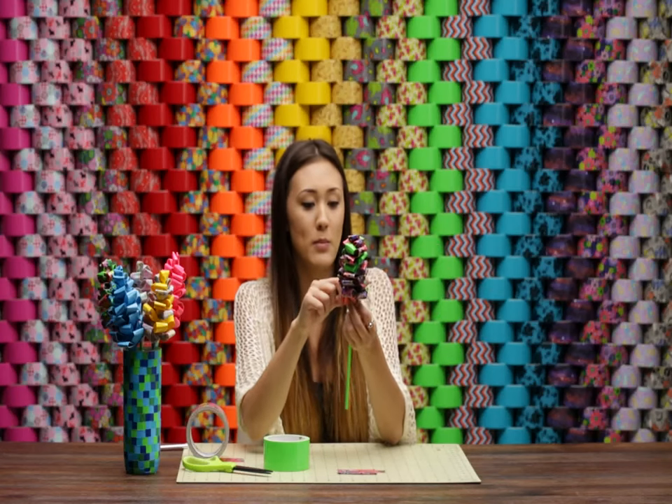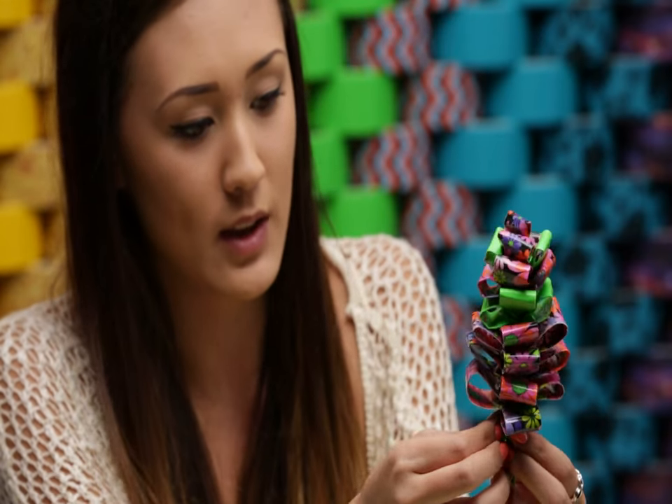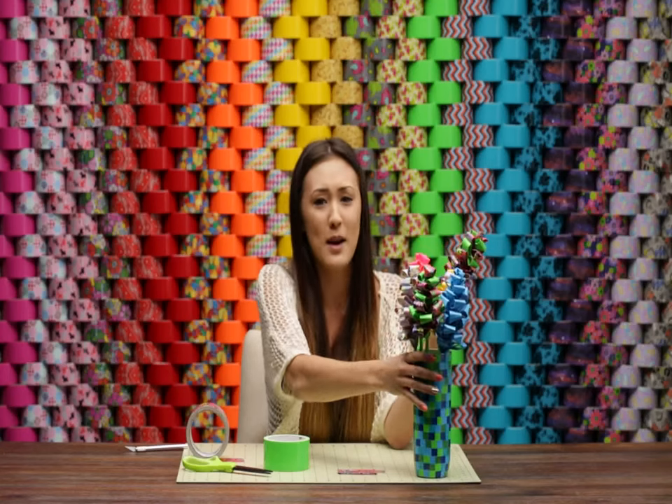If you want to clean up the bottom, use your extra green pieces and wrap them around the very bottom to give it a super clean green stem. And there we go — all done! You can shape those petals however you like, and use a ton of different colors to match pretty much any element in your bedroom or living room. If you enjoyed this craft, make sure to give it a big thumbs up and subscribe to the Duck Brand channel for more fun duct tape crafts.